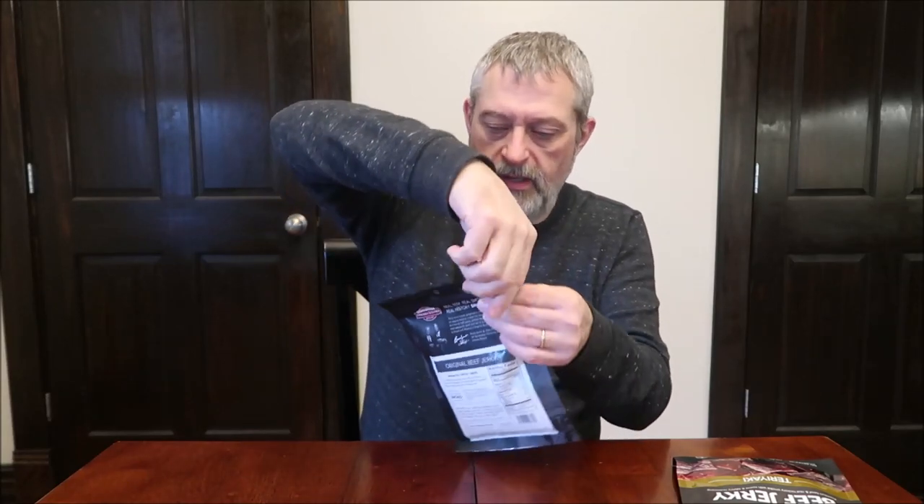I'm going to try the original first. Let me see if there are any differences as far as calories go — they're both 80 calories. The original says it's marinade, spices, and smoke. One ounce is 80 calories. We've got a resealable bag here, and there are 2.75 ounces in the package.